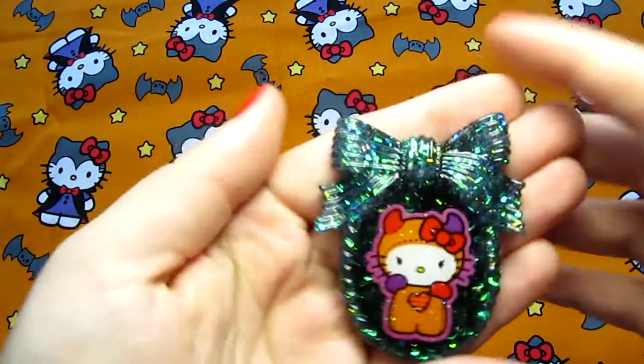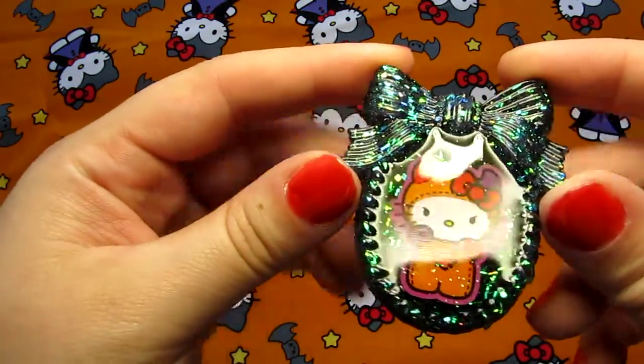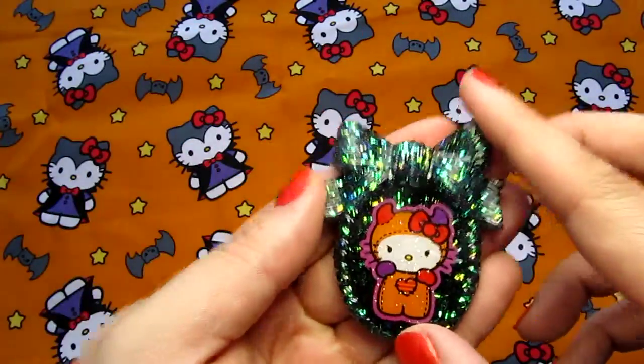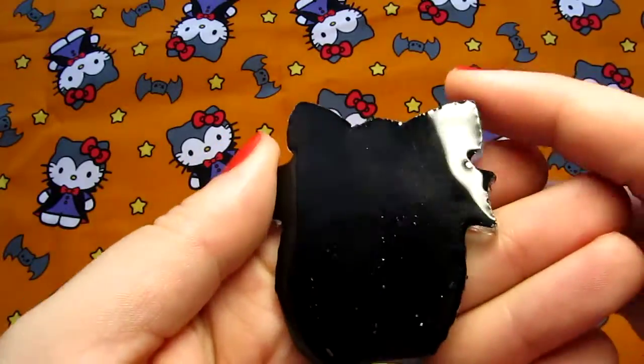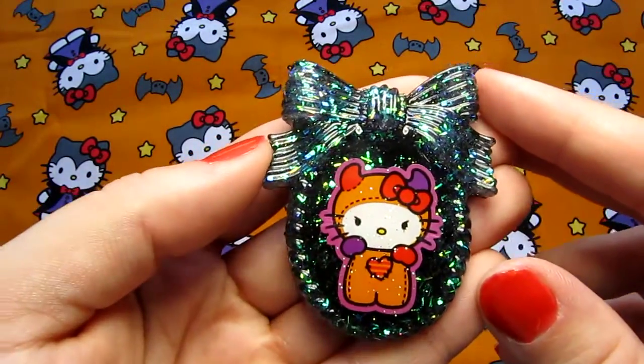And then there's this one — it's a really pretty bow mold that's got a lot of iridescent glitter in it. And of course the little Devil Hello Kitty there. And that one's just black on the background. Super pretty.